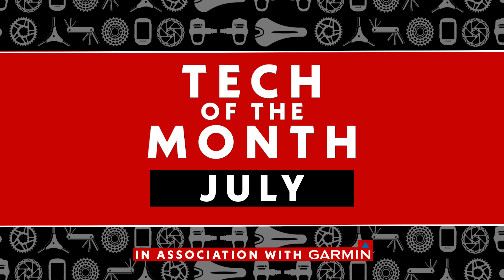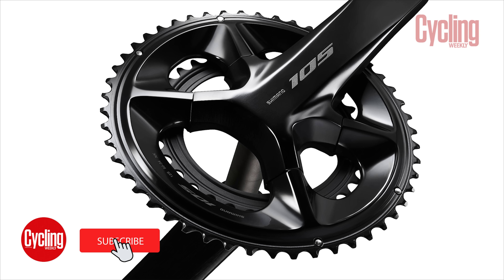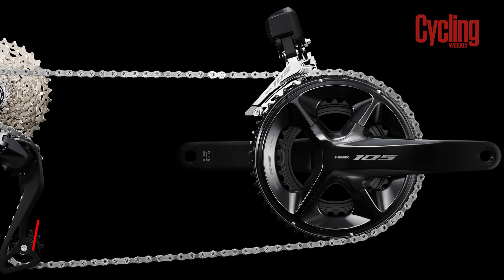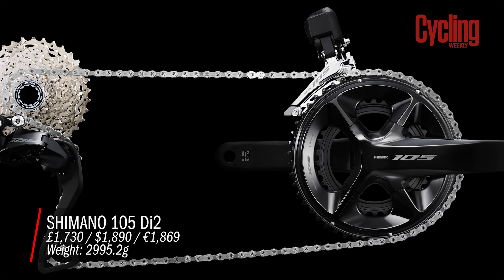Welcome to July's Tech of the Month in association with Garmin for all the latest news and reviews. This month we're looking at the hotly anticipated Shimano 105 Di2 groupset which has finally landed, and we're also looking at loads of new pro bikes including the Trek Madone, the Giant Propel, the Colnago Prototipo, the Scott Foil and the Pinarello Bolide. We've also got our Garmin giveaway so stay tuned for that.